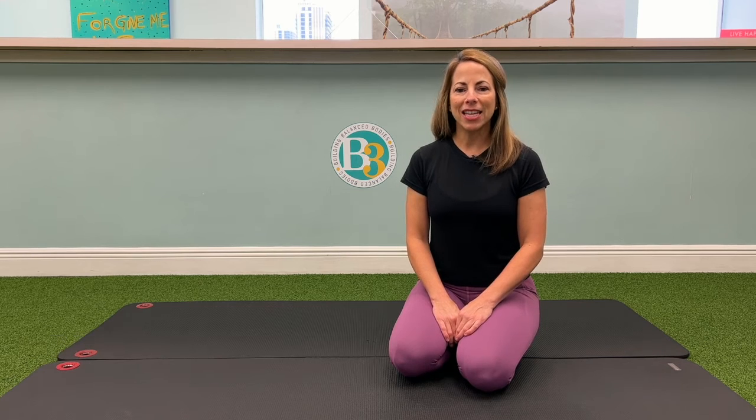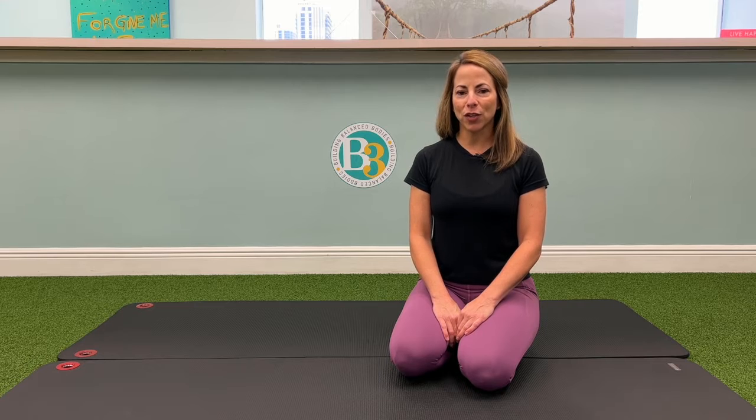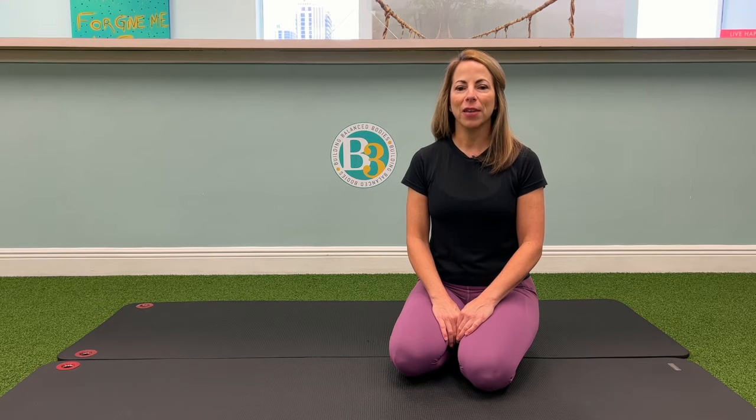Hi everyone. I'm Dr. Cara Giusti, physical therapist and owner of B3 Physical Therapy. This exercise will help improve mobility throughout your toes and stretch the fascia on the bottom of your foot. It's called the two minute toe stretch.